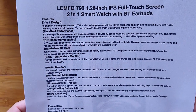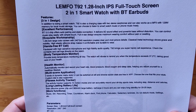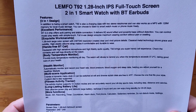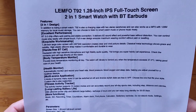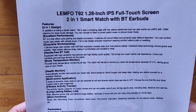It's a three-in-one design: one, a smartwatch; two, a charging case with two stereo earphones that can also work as an MP3 player with 128 megabytes of memory. That's something new — it's got onboard memory for local music storage so you can listen to your songs all day.